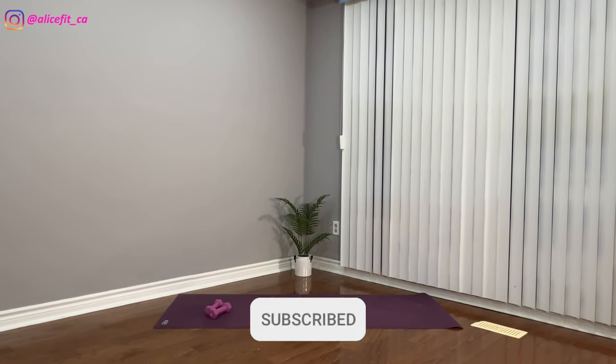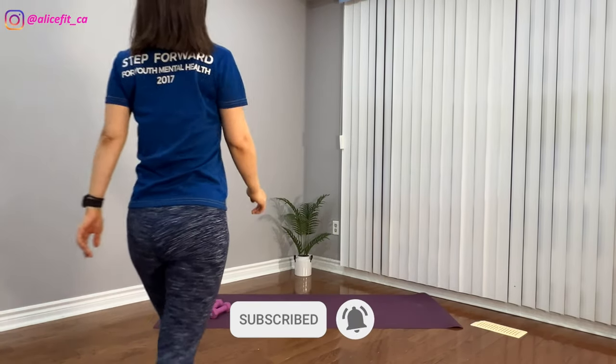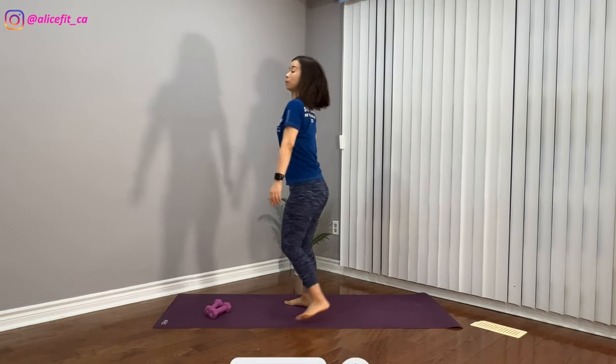Hey everyone, my name is Alice. Welcome to my channel. In this video, we will do a full body weight workout. You need a set of dumbbells and a mat.